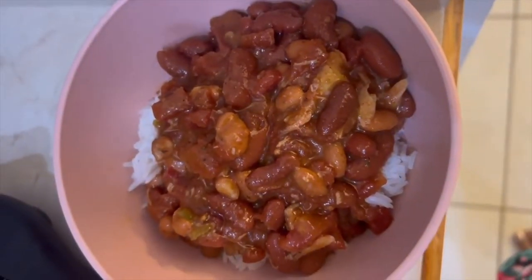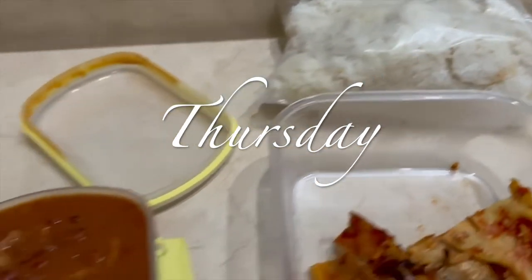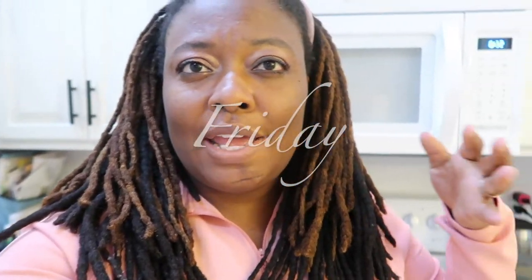For reference, I stack my Tuesdays and Thursdays as work days. Thursday I basically pulled all the leftovers out — it was every man for themselves. They could also add fruit and salad, and yeah, that was Thursday.